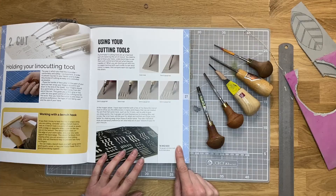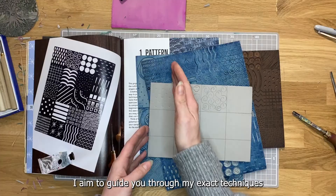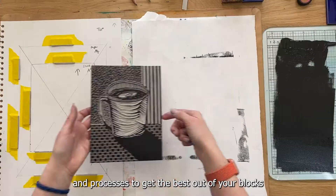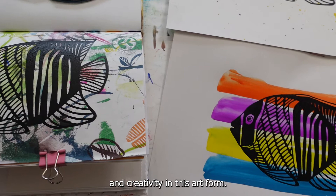As an author of two Amazon number one best-selling books on Linocut, I aim to guide you through my exact techniques and processes to get the best out of your blocks and to help you to build your confidence and creativity in this art form.